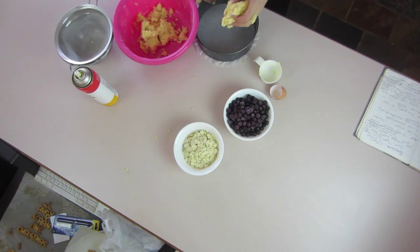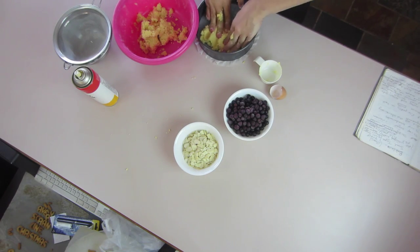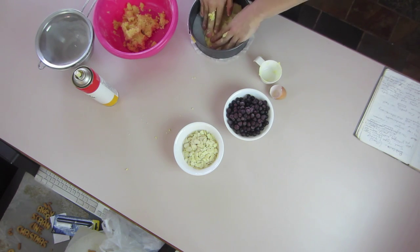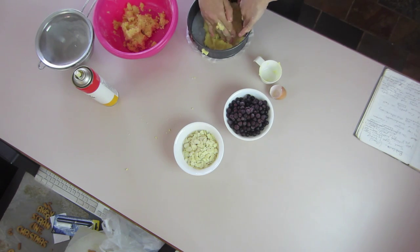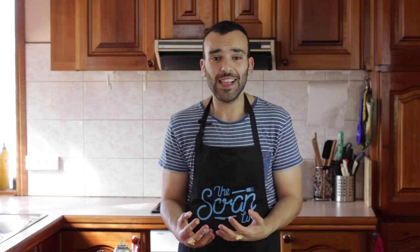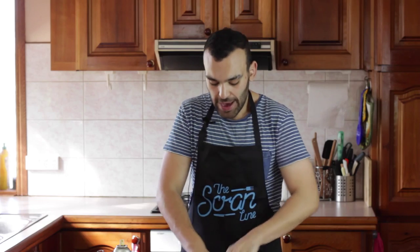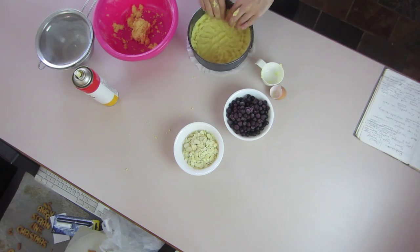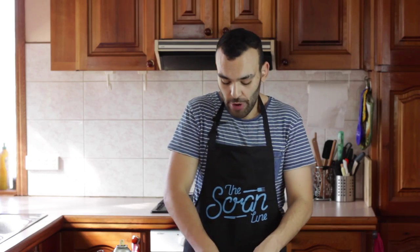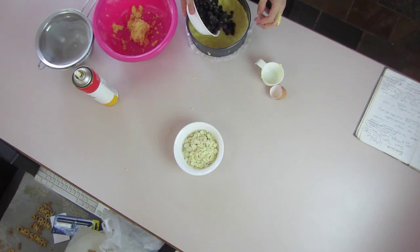We're going to get our springform pan and put a little bit of pastry on the bottom, just spreading that out nice and evenly. It doesn't have to be perfect — it can be nice and rough. This isn't meant to be a perfect pie, it's all about those delicious blueberries inside. Save a little bit of pastry for the top, and put a little bit up the sides to create a bowl shape that will hold all the blueberries together.